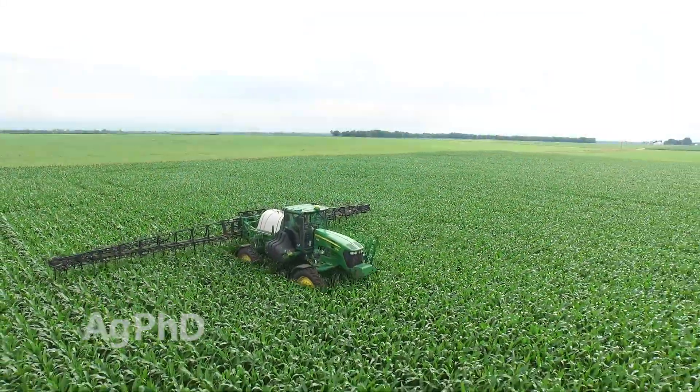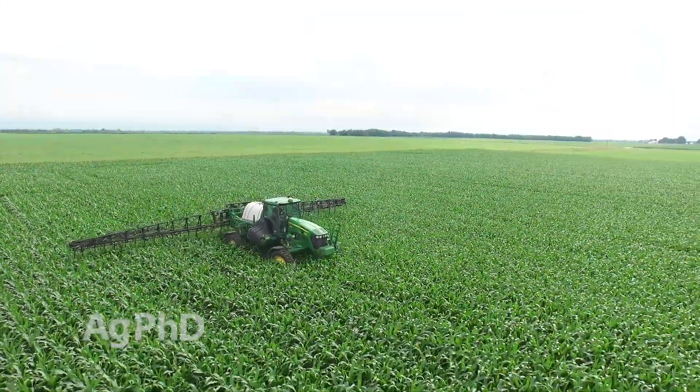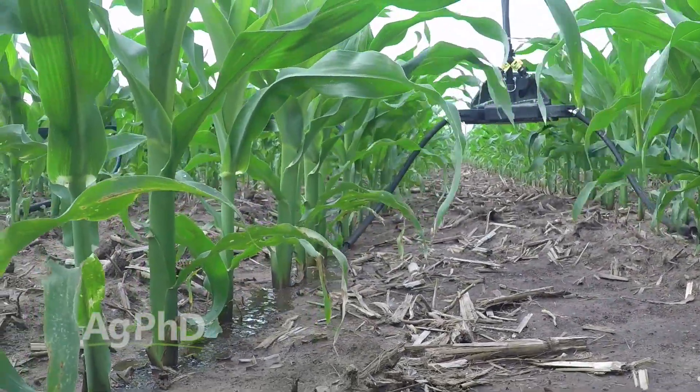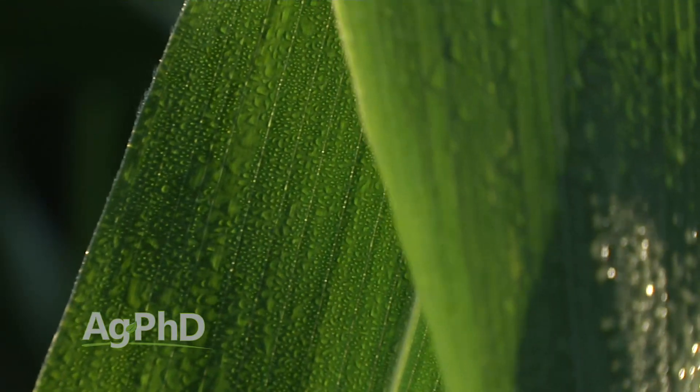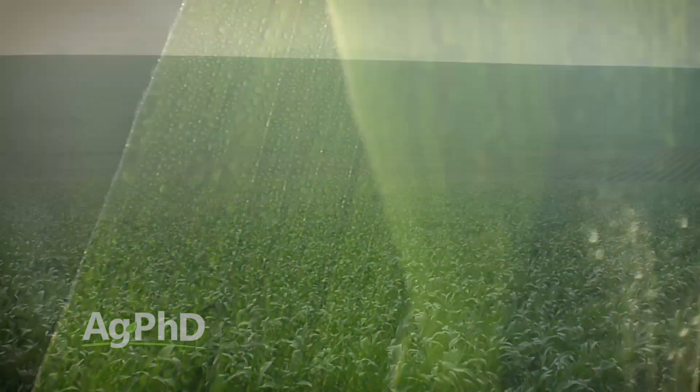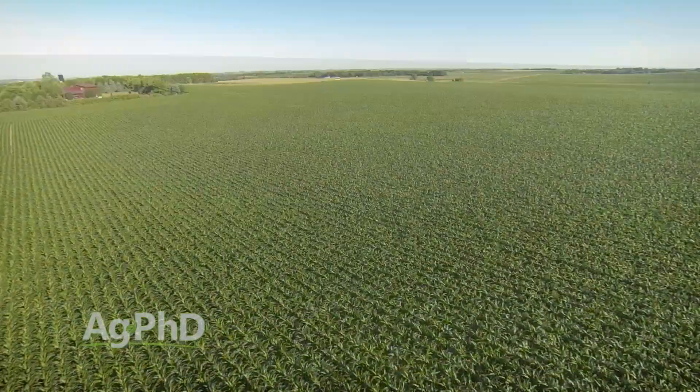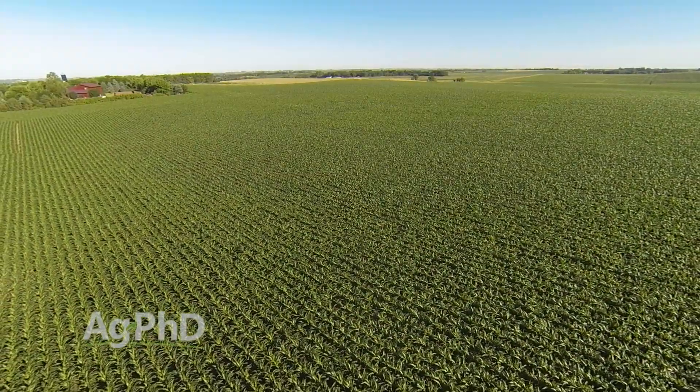We've also observed good results with the wide drop applications, in part because the nitrogen is placed right above the majority of the plant roots. Now, there's certainly some moisture present around the base of the plants if you get a morning dew on the corn. And while Brian is still concerned about needing some moisture to get the nitrogen in the ground, the results from across the country have been overwhelmingly positive.